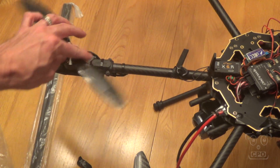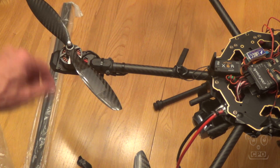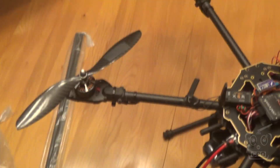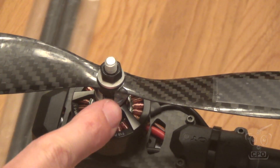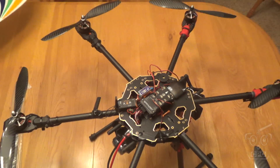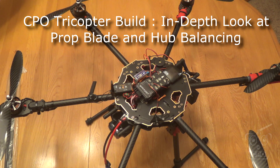I do have props balanced. I'm using tape to weight the blades as best I can, and I'm using hot glue for all of the hubs. I balance hubs as well as blades — if you haven't seen my video on balancing props, that gives me low vibration. All of my hubs are balanced; all of them required some sort of balance except for one, and all of them required some tape to get the blades level. You can search YouTube for 'CPO balancing props' and find that video if you need to.